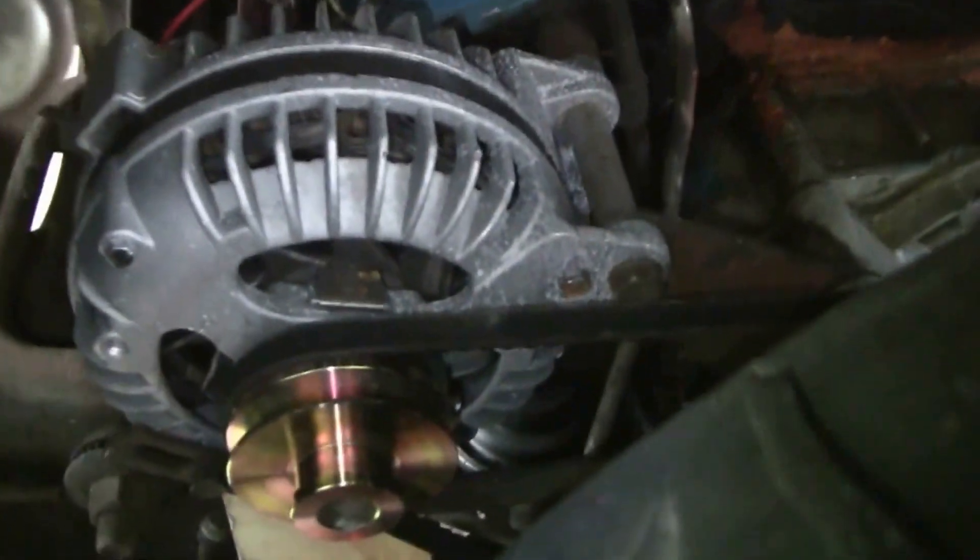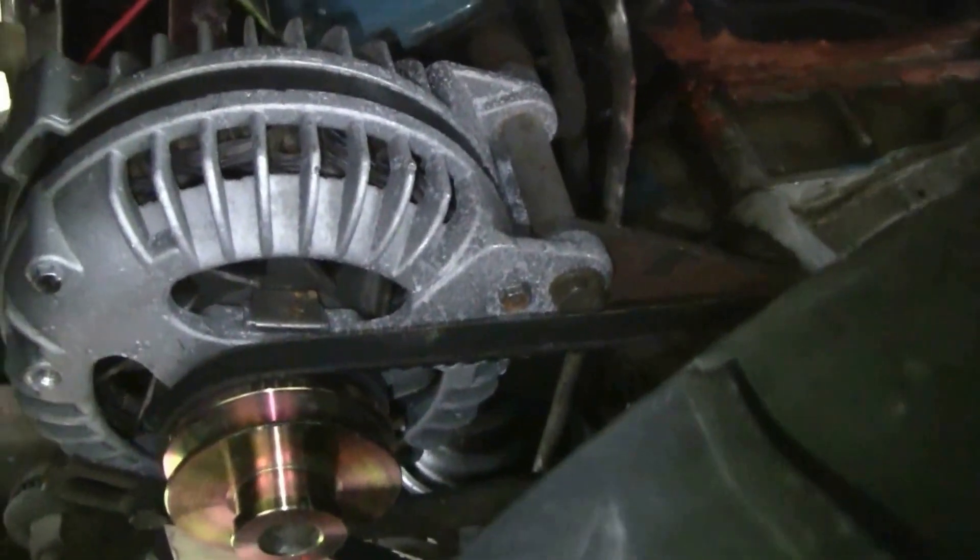After I put a new muffler on and got a new battery, I went back and replaced the alternator, which was about 55 or 60 dollars at AutoZone.